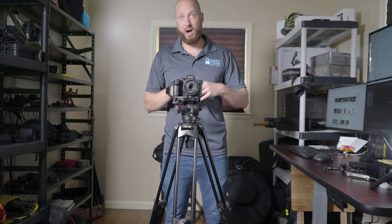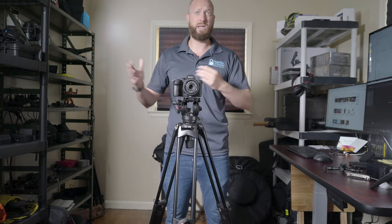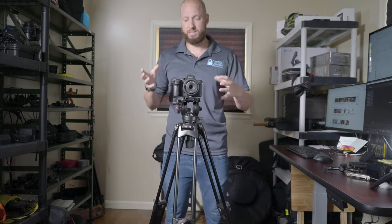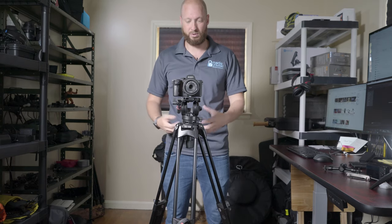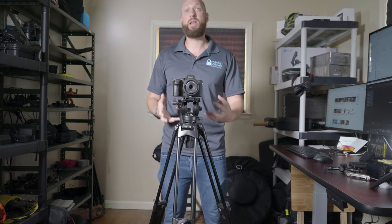At weddings, I'm one guy with two to three cameras, bouncing back between them to get the shots. I don't have time to sit here and get this evenly level every single time — I need something a little bit easier to work with for weddings. So this does not work for weddings for me.